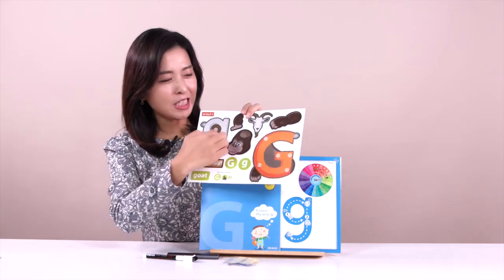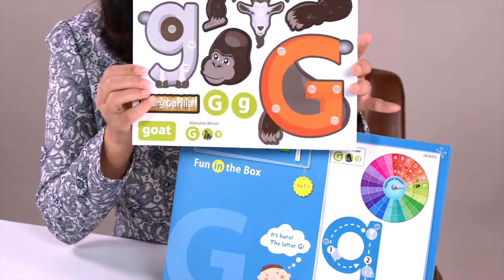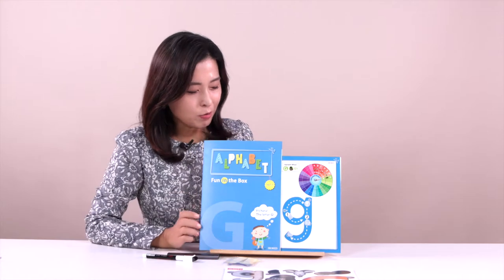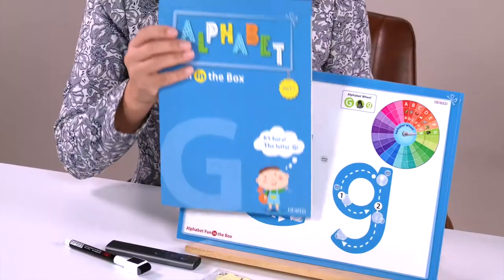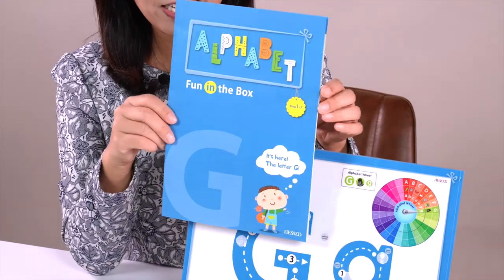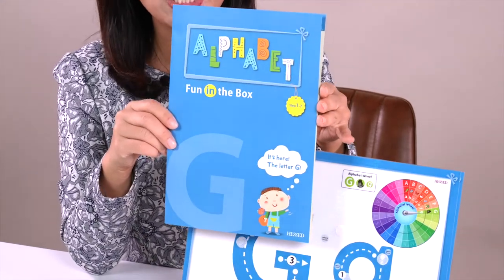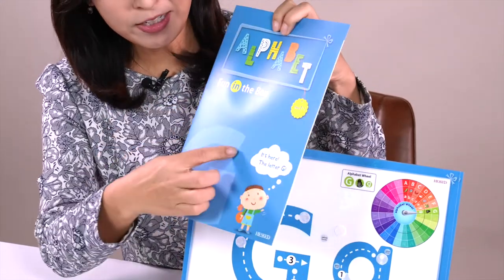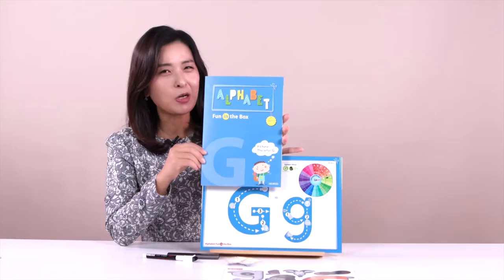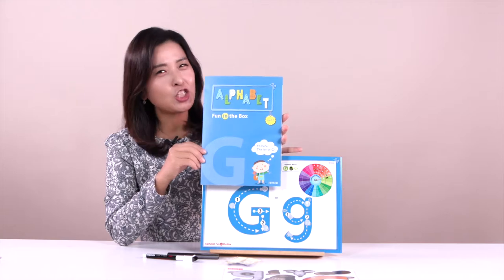We can see so many pieces. It's important material for you. Everyone look at this — what is that one? What color is it? Is it blue? Yes, that's great. What letter is this? This is letter G. We are going to learn about letter G today.